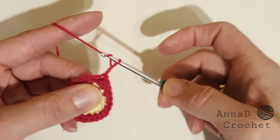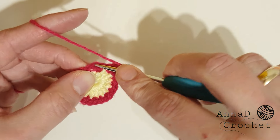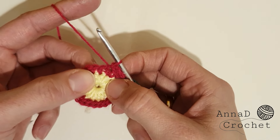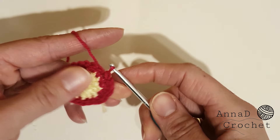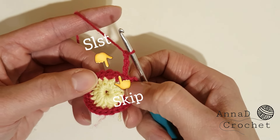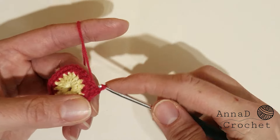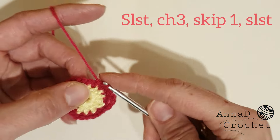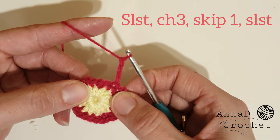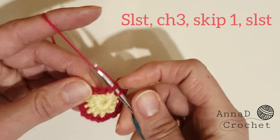In round number three: chain three (one, two, three), skip the next stitch, and slip stitch into the next stitch. So chain three, skip next stitch, slip stitch under the next stitch, then slip stitch again under the next stitch. Now chain three (one, two, three) again, skip next stitch, and slip stitch into the next two stitches. Continue to work like this all around — one slip stitch and second slip stitch, then chain three (one, two, three), skip next stitch, then make slip stitch. I will see you when I finish round number three.